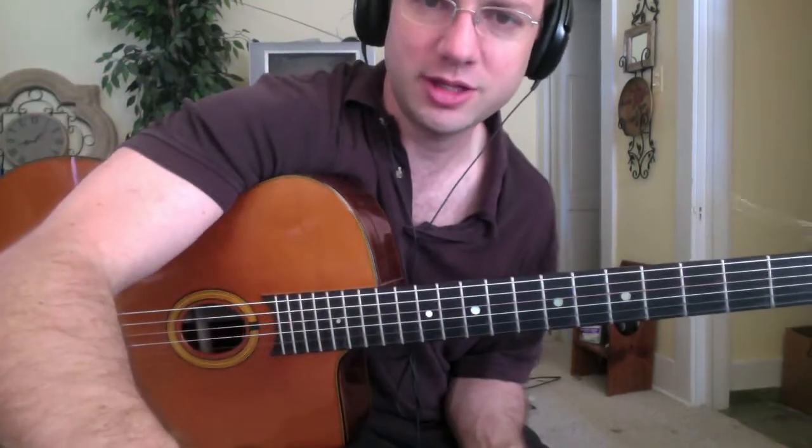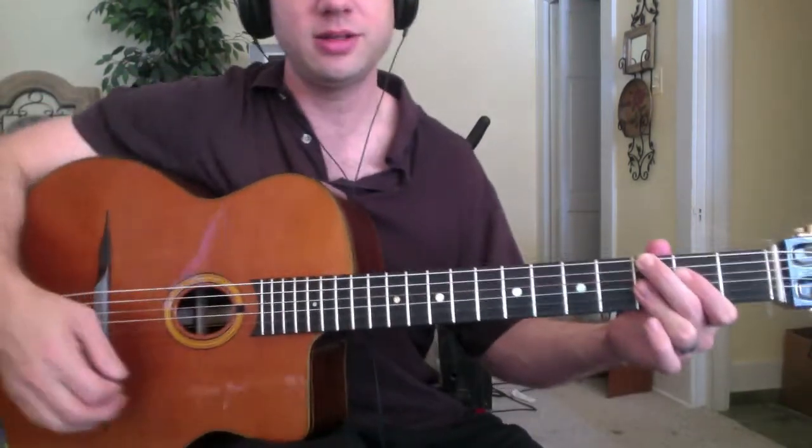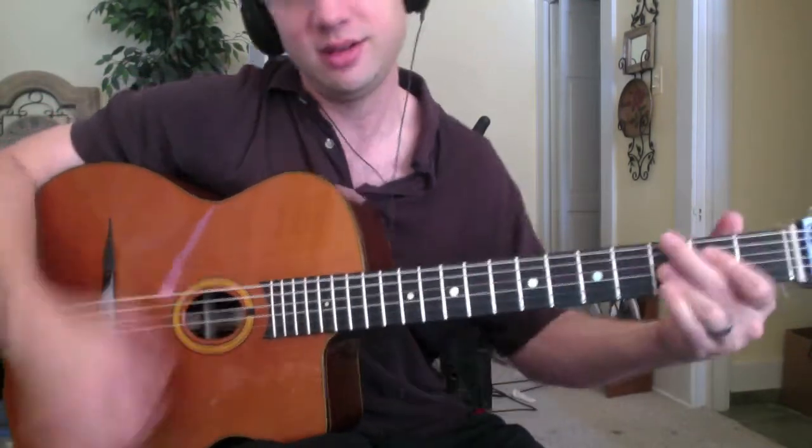Let's see what happens with the second lick — just continuing on that G minor, so pickups back to the C minor, and then back to the G minor.